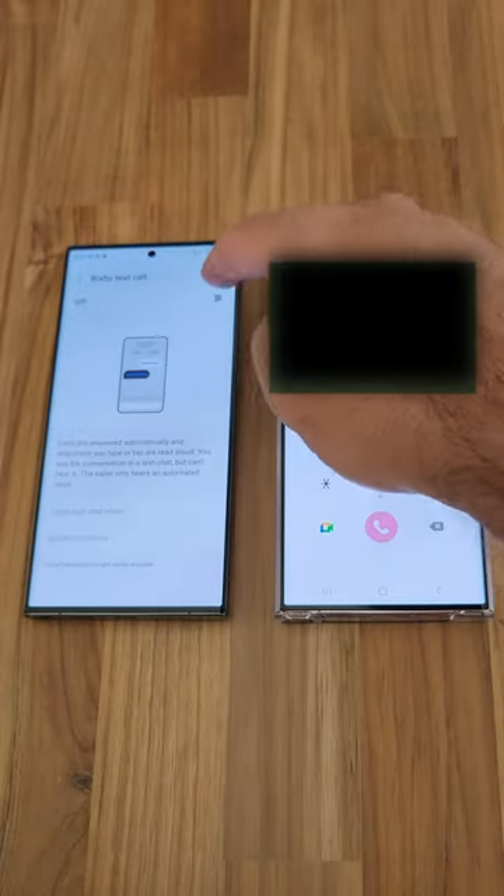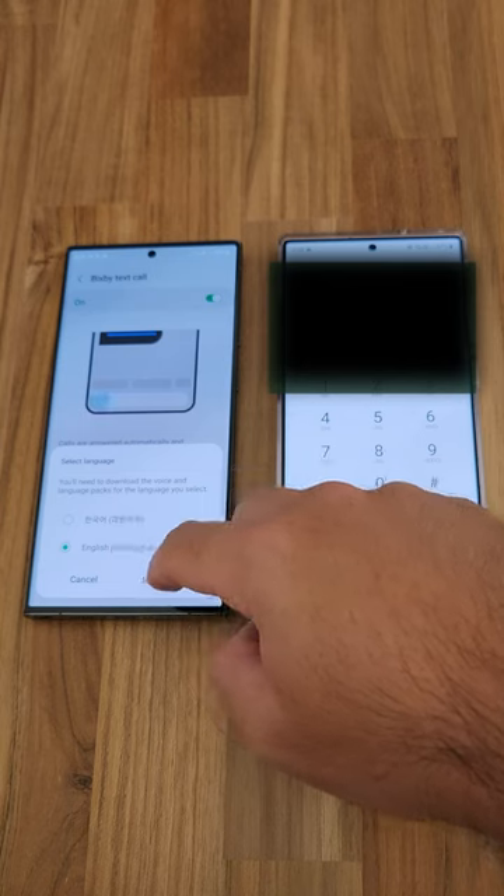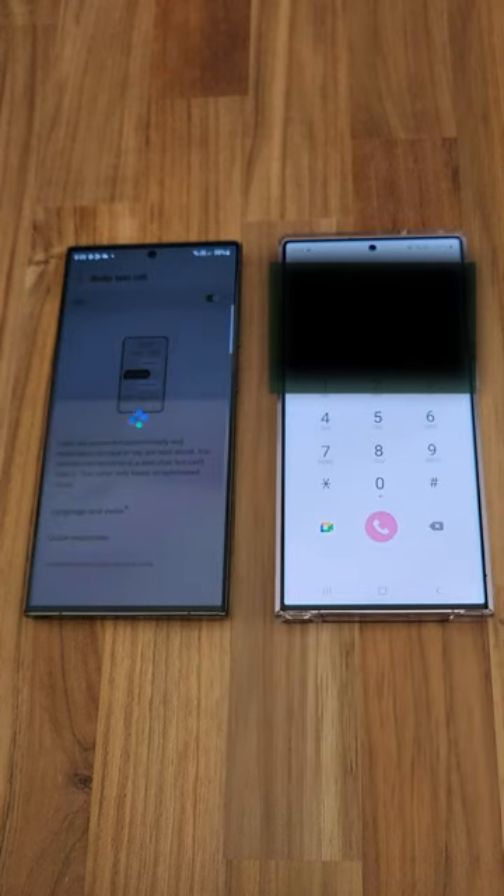In the phone app, under the three dots, go to Settings and go to Bixby Text Call. Turn it on and download the English United States language pack.